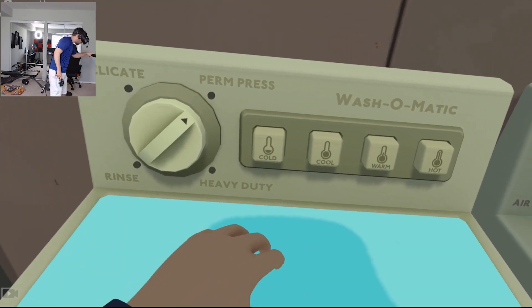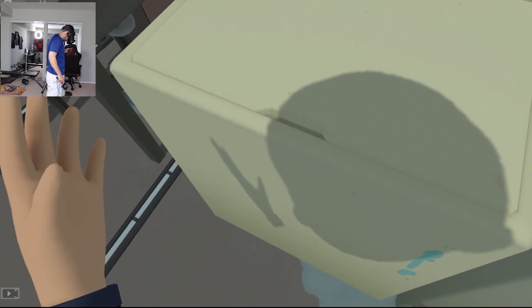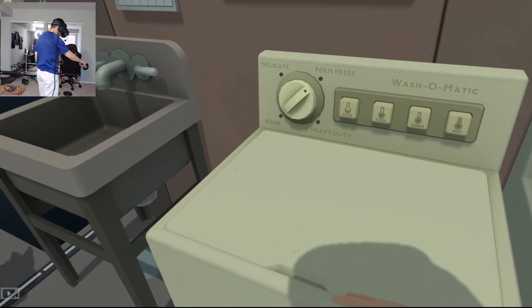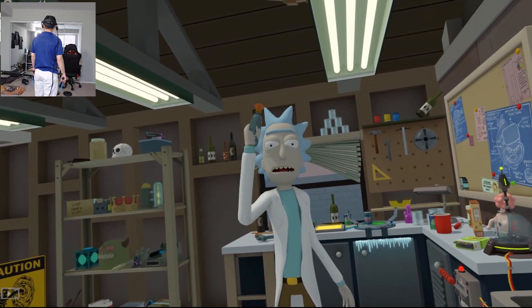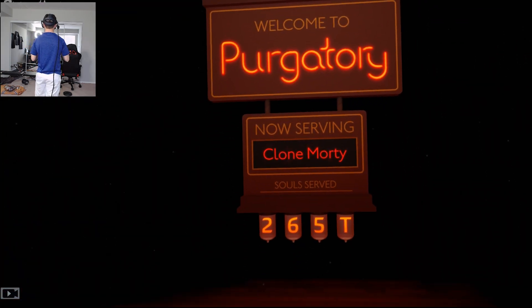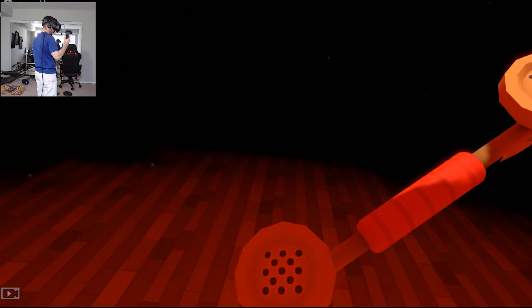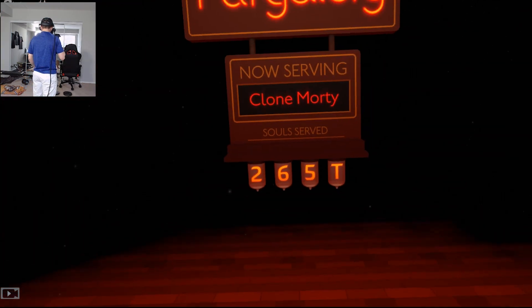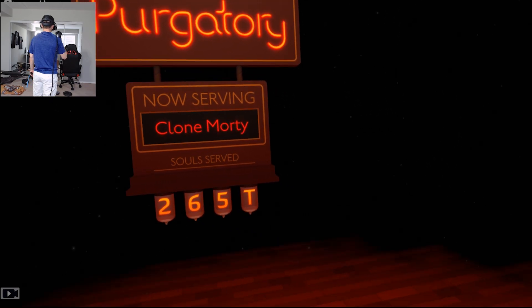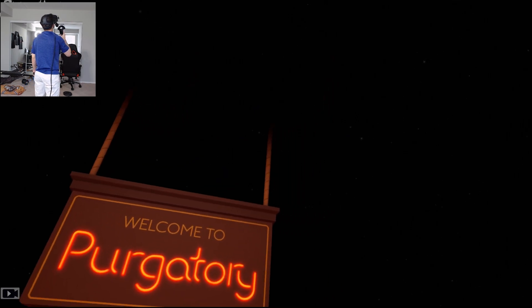We want that to be hot. Okay good. I don't need it anymore - I mean it's pretty much just a useless pile of floating head and hands, so I think I'll just go ahead and shoot. Oh oh oh - what the heck? Welcome to purgatory! Now serving clone Morty. Hello, looks like you're dead. Welcome to purgatory - the devil's not available, so you get me, the double secretary.